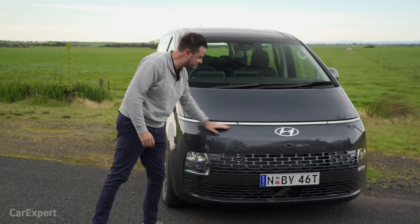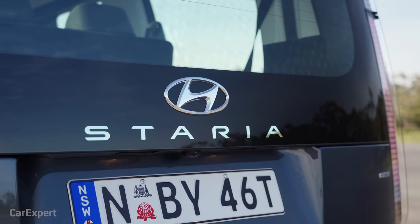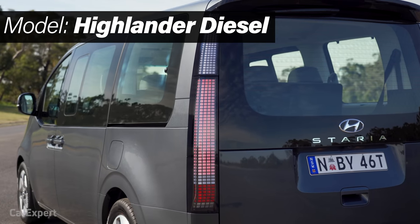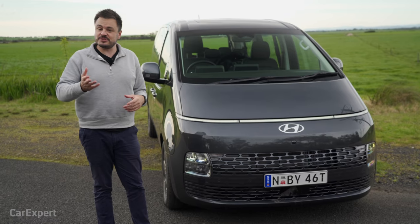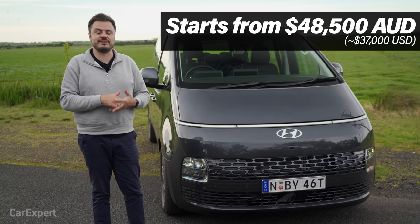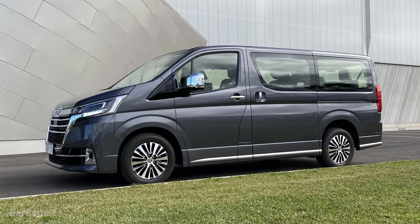Have a look at this LED strip along the front there — I think that looks absolutely sensational. This right here is the top-spec Staria, called the Highlander, in diesel trim. It's priced at a little over $65,000. If that's too expensive, the entire range kicks off at a little under $50,000. This competes with things like the Volkswagen Multivan and the Toyota Granvia.